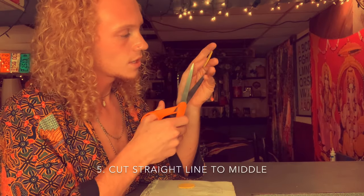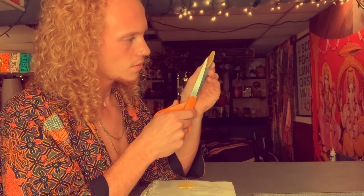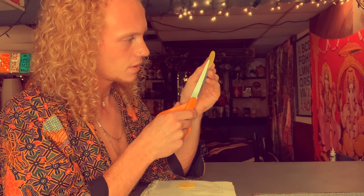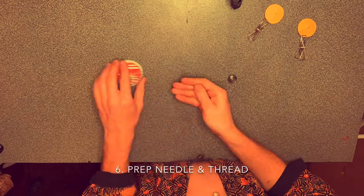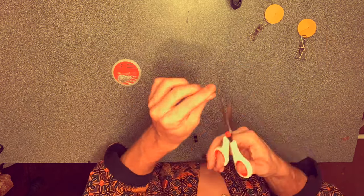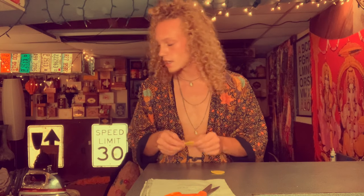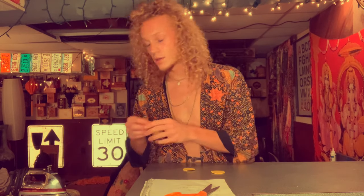Then you're just gonna cut a straight line up from the bottom right into that dot that we just made. If you've made it to this part in the tutorial, I'm here to congratulate you — you've withstood the attention span of a normal two-year-old. And now it's time to sew on our tassels.